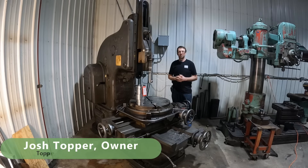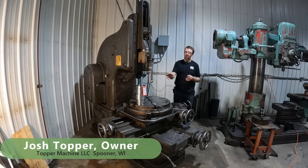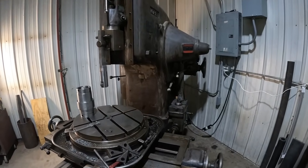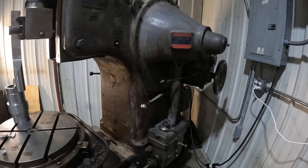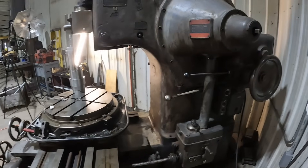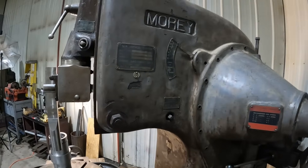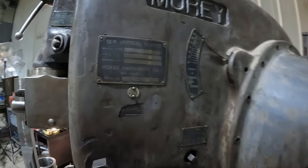Hello, welcome to Topper Machine. I'm Josh Topper. Today's job is to cut a one-inch wide keyway, ten and a half inches long, inside of this part right here. We're going to be doing that on what is my favorite machine in the entire shop: the Mori 12-inch vertical shaper. I bought this machine a couple years ago during the pandemic and had a hard time getting it out of where it was, but I absolutely love it.